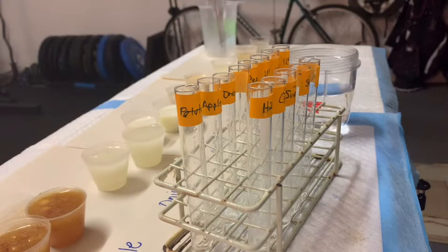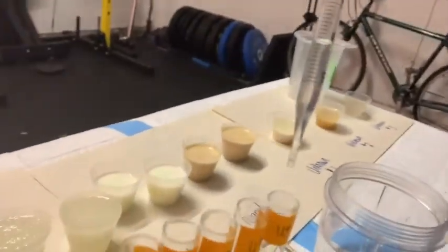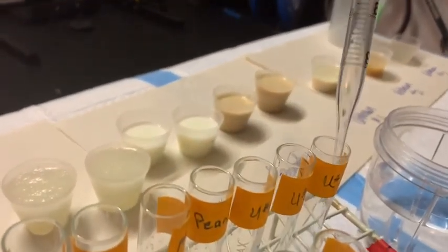The nice thing about serological pipettes and pipette aids is that you can do multiple samples over and over again. To show you the last one — we've got one mil of water left — I'm simply going to dispense it in there. There you go.